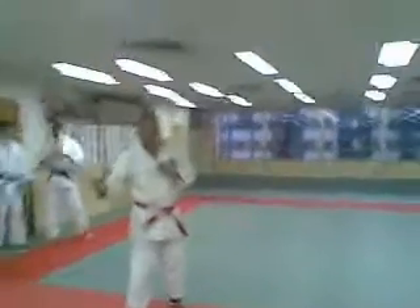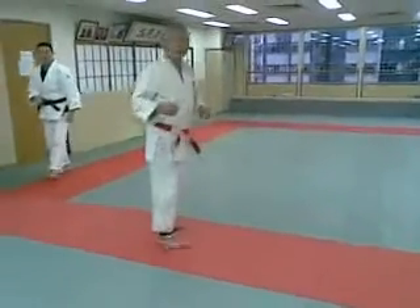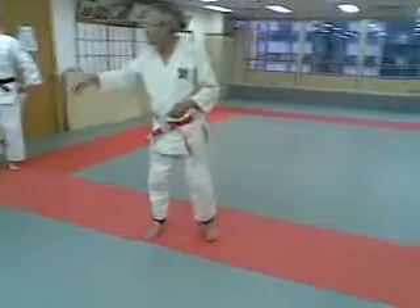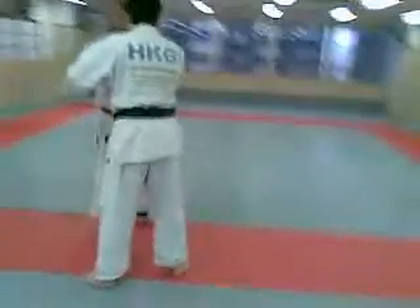Not only the Kuzushi, but also timing and power balance. So when you do Uchikomi, the Kuzushi is very important.